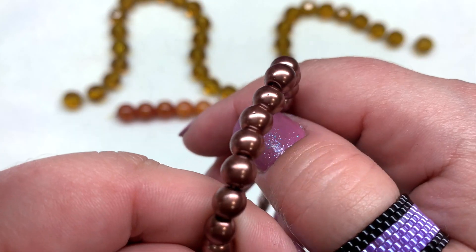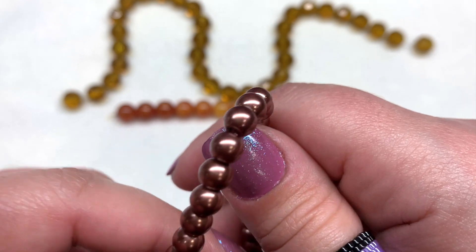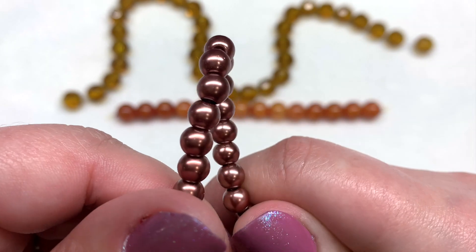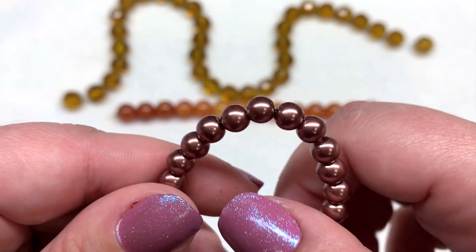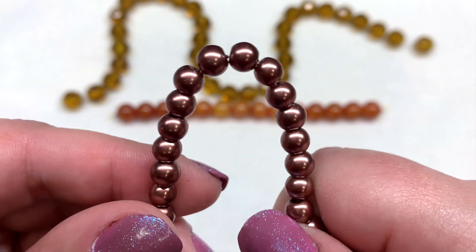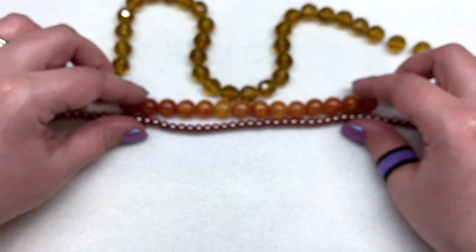They're basic glass pearls — I don't see any chipped paint, scratches, or anything like that. They're not going to be Swarovski quality, of course, because that's not what you're getting in this box. This subscription is more about getting larger quantities over quality, and that's what you're paying for. You're not paying a lot for the subscription, but you do get a lot of things to play with — another reason why I recommend it for newer beaders.